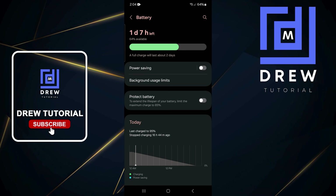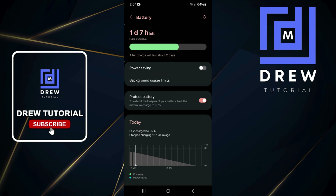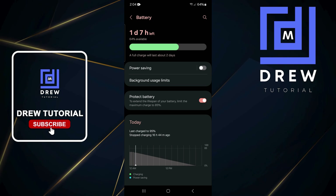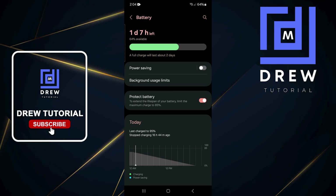Within the list you will see the option that says Protect Battery. It says to extend the lifespan of your battery, limit the maximum charge to 85 percent. If this is turned off, simply toggle that on, and what this will do is limit your phone to charge to about 85 percent each time you charge it.